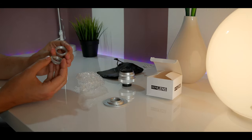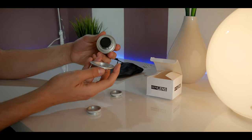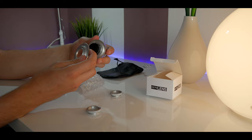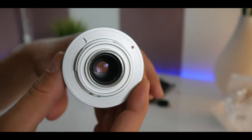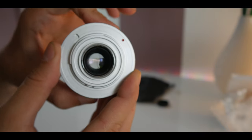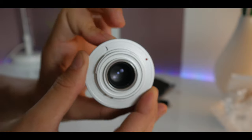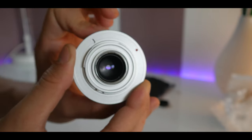It has an amazing all-metal build quality, which I really did not expect at that price point. One more thing to notice is that the lens has a diameter of 37 millimeters. The de-clickable aperture is also present, so you will be able to get that smooth aperture control, which I really enjoy using.